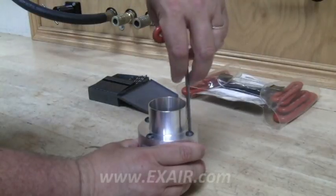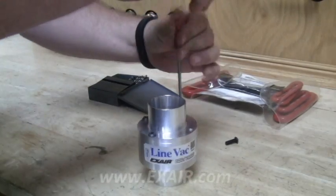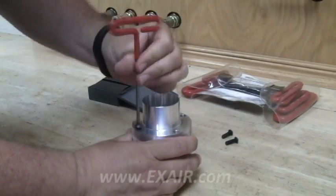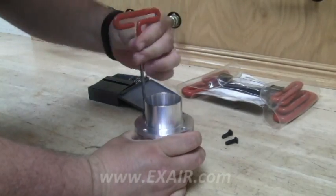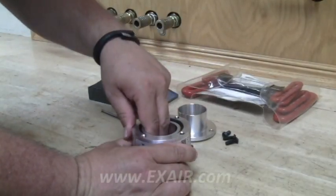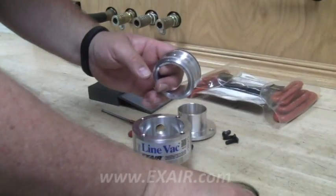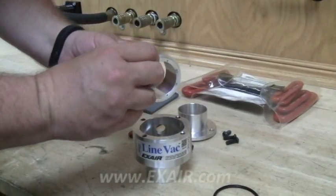Disassemble your line vac by removing the screws that hold the body and cap together. Then remove the generator. Handle the O-rings with care and they can be reused — they provide a static seal so they won't wear out in normal use.